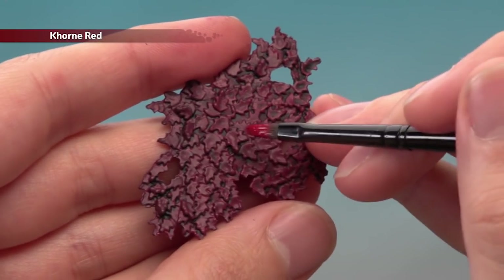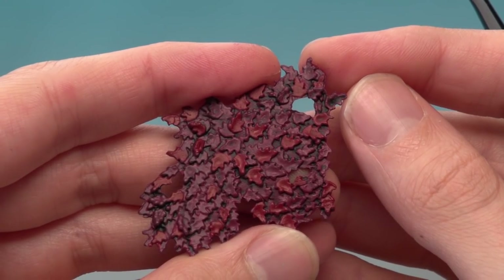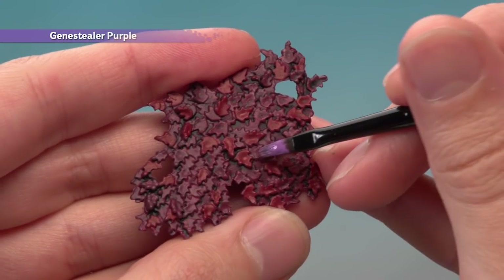Next, pick out some leaves with Corn Red — you can do as many or as few as you like. Then do exactly the same thing with Jeansi La Purple.